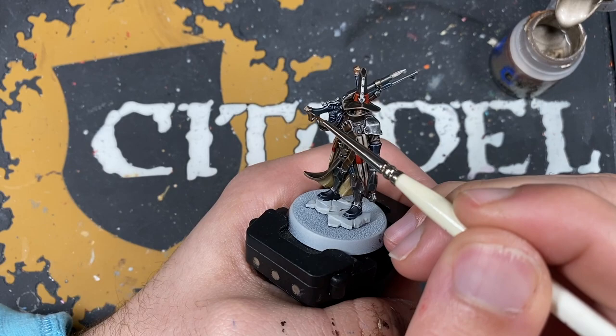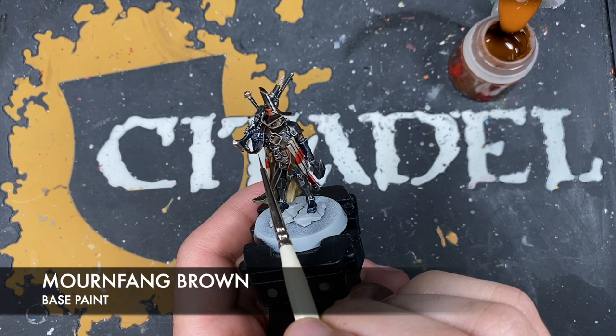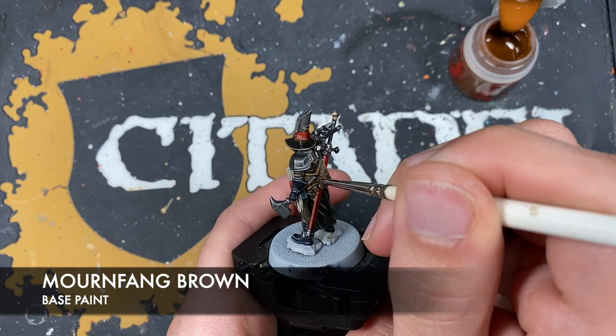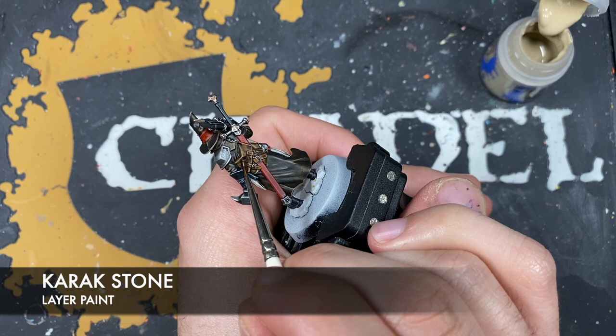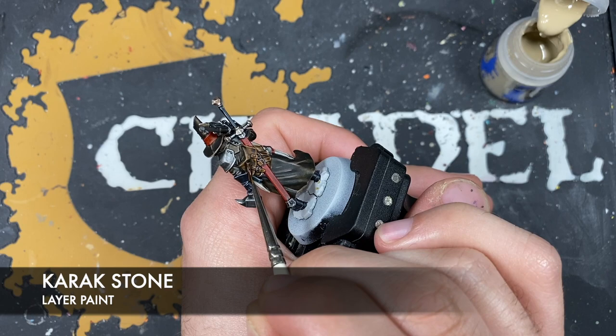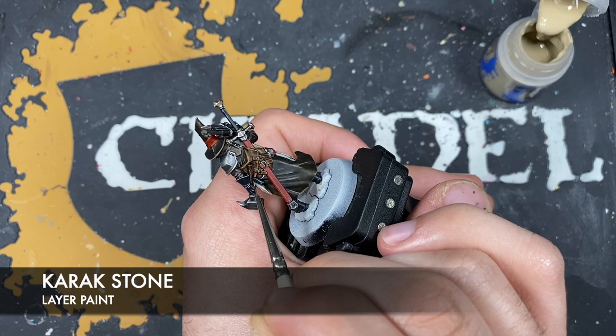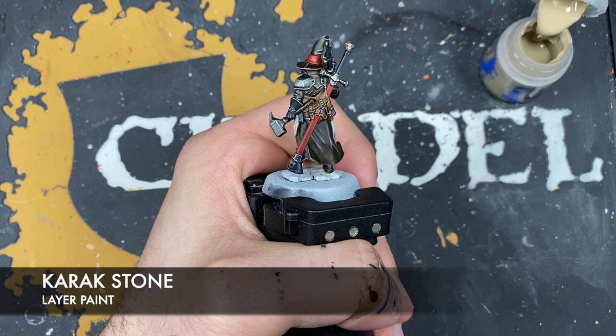With that done, we're going to take some Mournfang Brown and add a little wood graining effect to the handle of the mace. The way we do this is by drawing lots and lots of little lines going down the length of the handle, and you can keep building that up until you get it looking how you want.